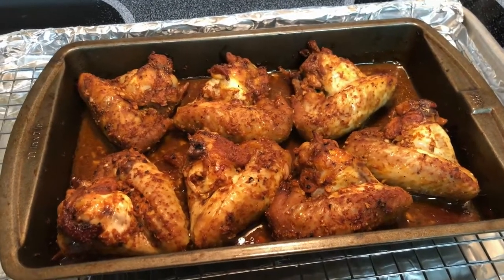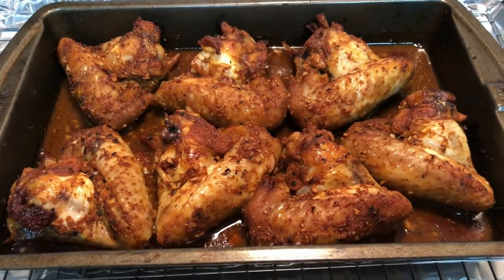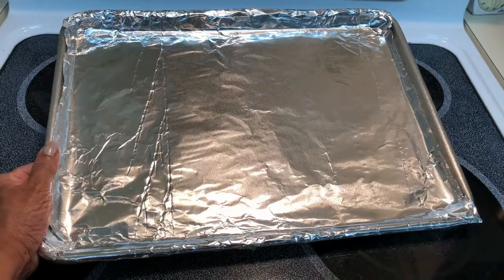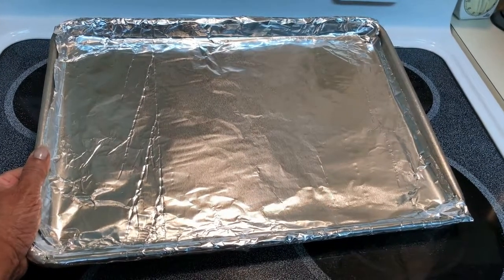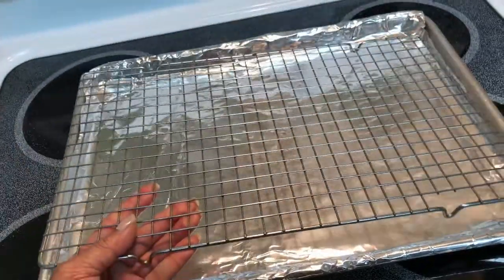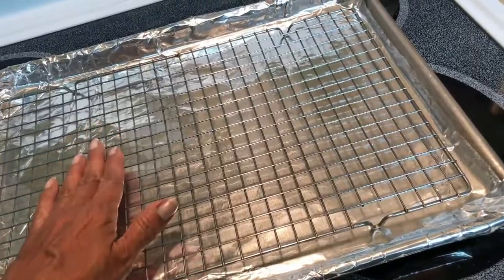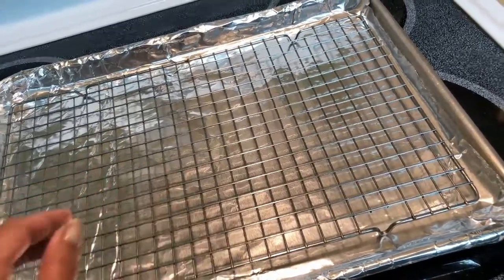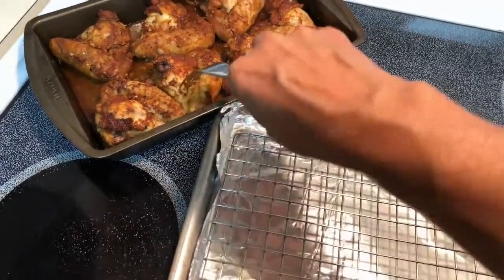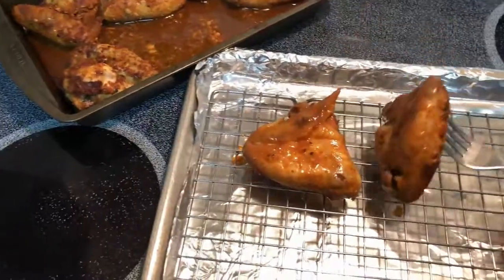The chicken wings have been baking for 35 minutes already and I think I'm going to take them out now and start the glazing process, because they are going to cook a few more minutes and I don't want to overcook them. A great trick for easy cleanup is to line your baking sheet with some heavy duty foil. I'm going to place a rack on the foil in the baking sheet — this is where I'm going to rest my chicken wings when they come out of the oven so I can glaze them and pop them back in. Now I'm just going to transfer the chicken wings to the baking sheet.